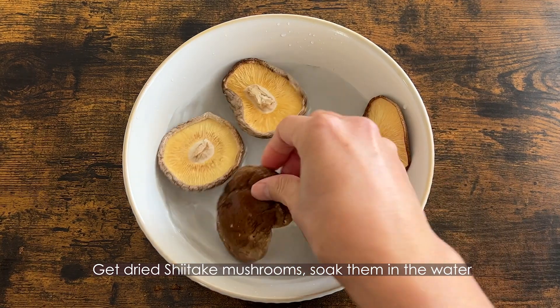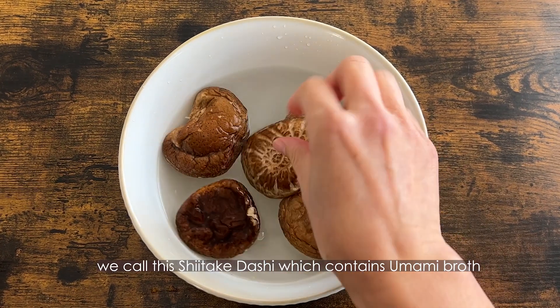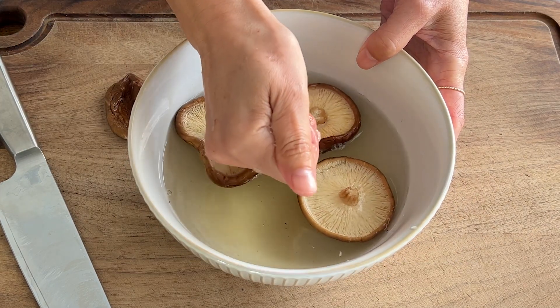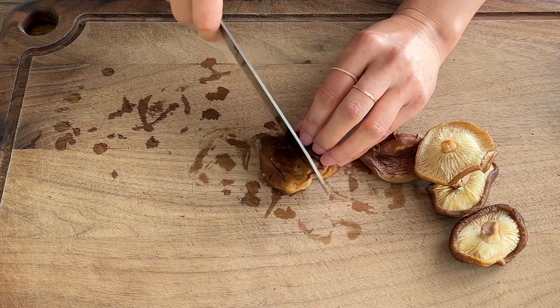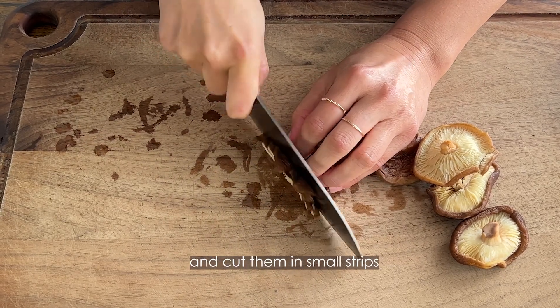Get dried shiitake mushrooms and soak them in water. Please reserve the water — we call this shiitake dashi, which contains umami broth from the shiitake mushrooms. You will use this shiitake dashi for simmering the vegetables. After 20 to 30 minutes, take the shiitake out of the water by squeezing to remove the water, then cut them into small strips.